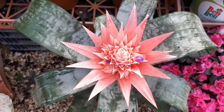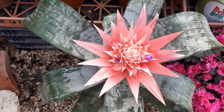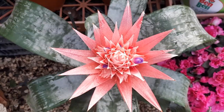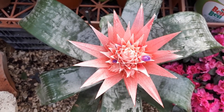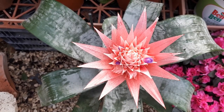A lot of the time people grow it as an annual — as a bouquet. They just buy it with the flowers and the bracts, let it bloom, and when it dies they just throw it away. So it works as a living plant bouquet.